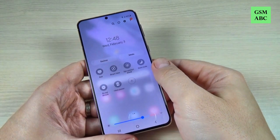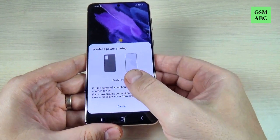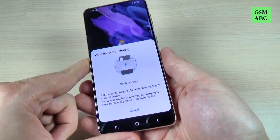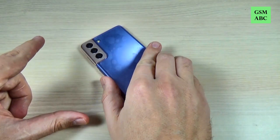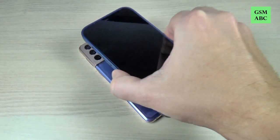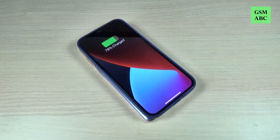Now let's test this function. To do that just press on the icon and now the phone is ready to charge. I will put the phone on the back and I will put my iPhone on the Samsung to see if it's working. And it's working.